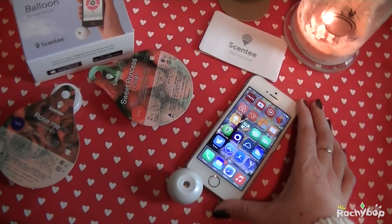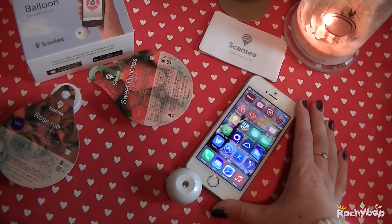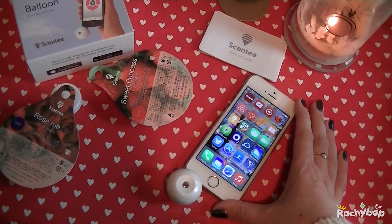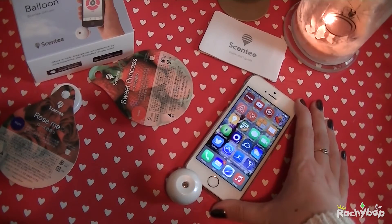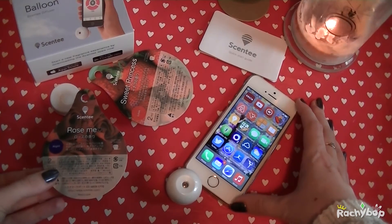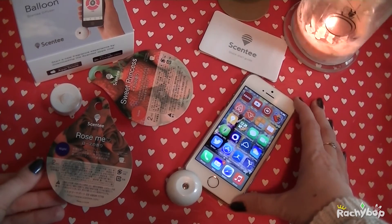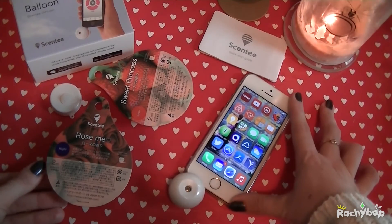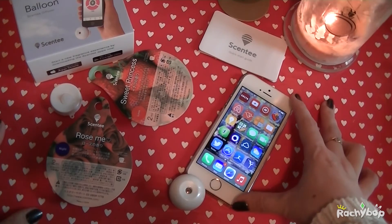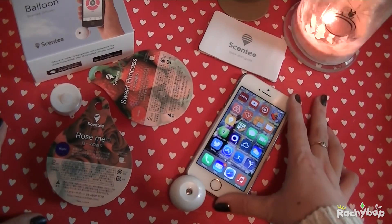Years ago I had an idea to create a smell box — it's probably already in the way of being invented — but I really wanted to create one that would go with films that you watch, that you could actually fill with cartridges, and this seems very close to that to me. So it interested me a lot when I saw that this product had come to market and I love that you can integrate it with your iPhone. I'm really looking forward to trying this out over the next few days. I'll check back in with you guys with a review soon.